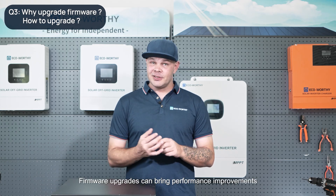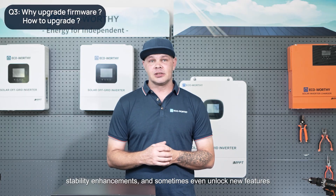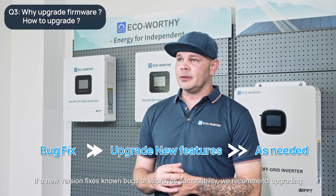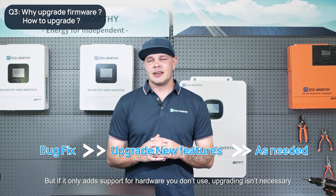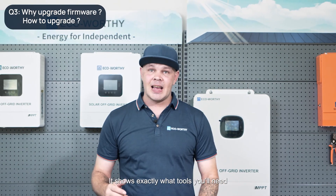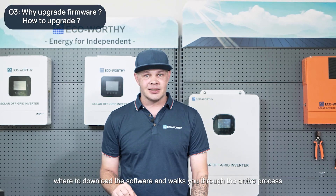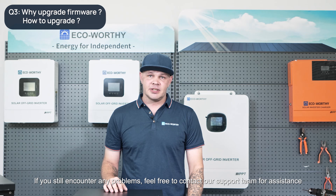Firmware upgrades can bring performance improvements, stability enhancements, and sometimes even unlock new features. So when should you upgrade? If a new version fixes known bugs or improves compatibility, we recommend upgrading. But if it only adds support for hardware you don't use, upgrading isn't necessary. For detailed firmware upgrade steps, please check out our previous video — it shows exactly what tools you'll need, where to download the software, and walks you through the entire process. If you still encounter any problems, feel free to contact our support team for assistance.